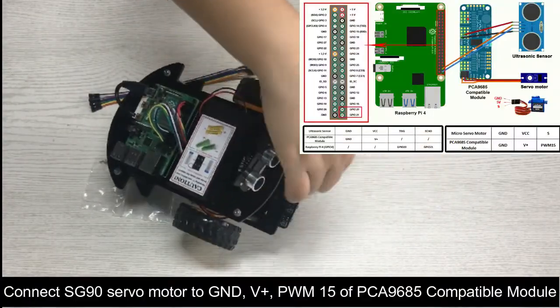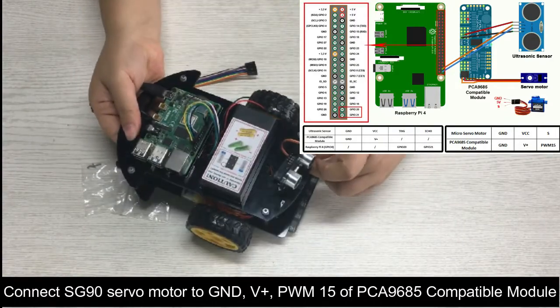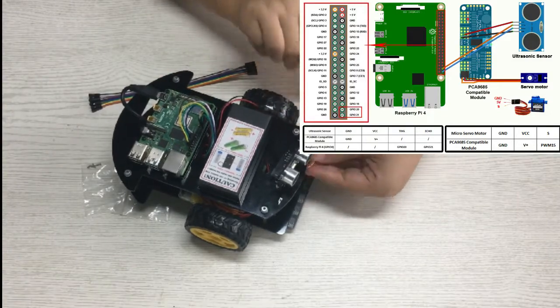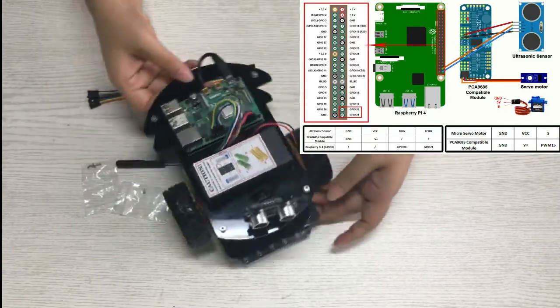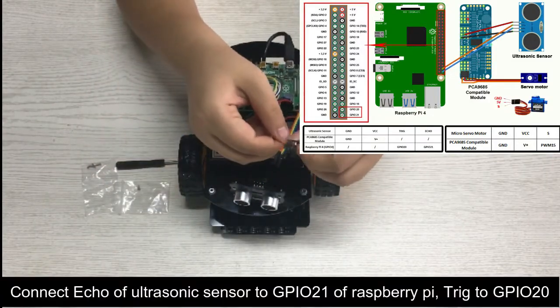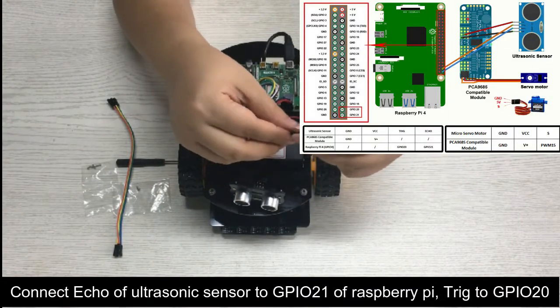Connect the SG90 servo motor to GND, V+, and PWM15 of the PCA9685 compatible module. Connect the echo of the ultrasonic sensor to GPIO21 of the Raspberry Pi, and trig to GPIO20.